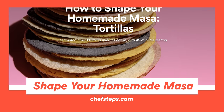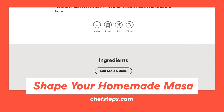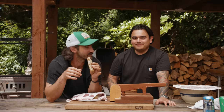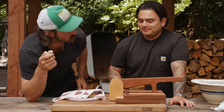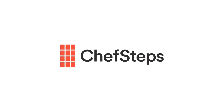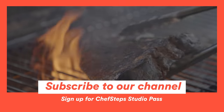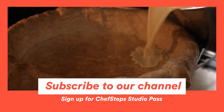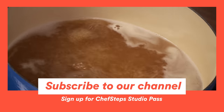Make sure to go to chefsteps.com — we've got a whole package on masa and tortilla making, and you can get a lot of Jonathan's recipes there too. Subscribe to our channel and visit chefsteps.com for more tips, recipes, guides, and tools to help you level up in the kitchen.